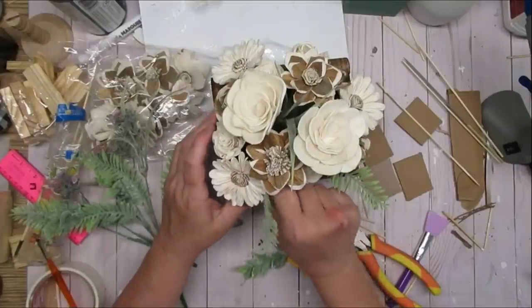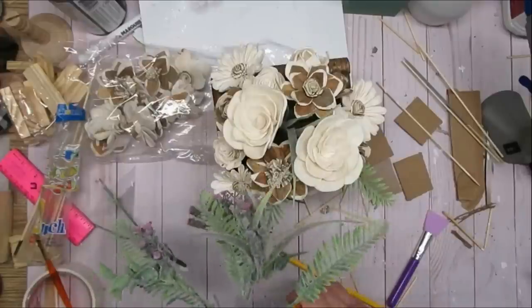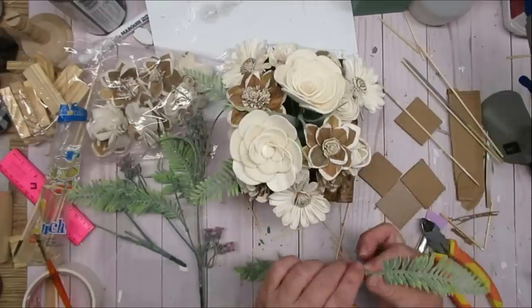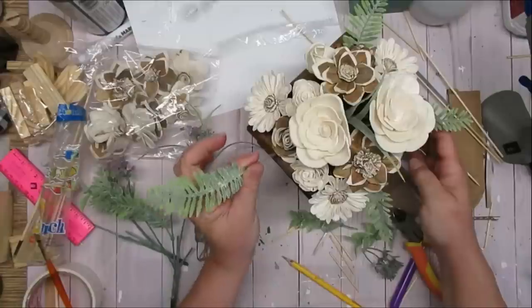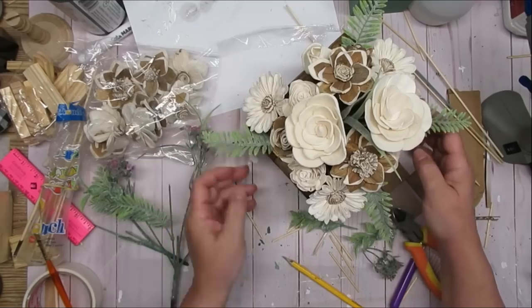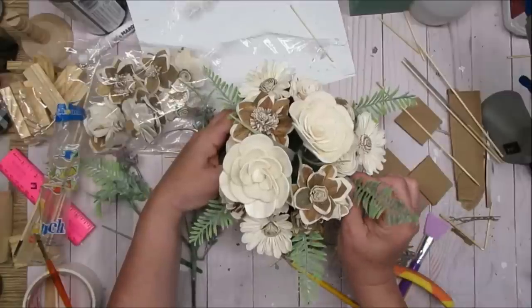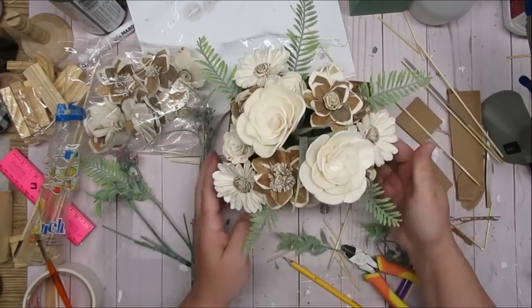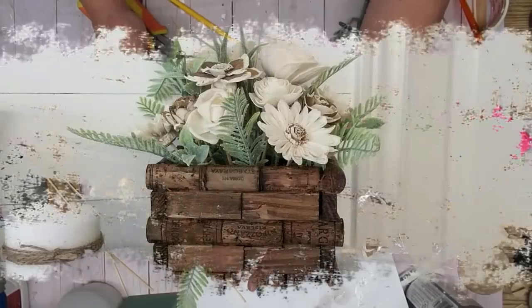I've got some greenery picks from the Dollar Tree and I'm cutting off the fern-like branches and adding them into the arrangement. I've got one of the little green spiky ones way up at the top and I'm just going to keep adding them in until I like the look. I don't want too much green but I love this soft green color — it works so well with the wood flowers. I just love how this project turned out; the combination of the delicate Sola wood flowers with the rustic cork and wood bottom looks absolutely gorgeous.